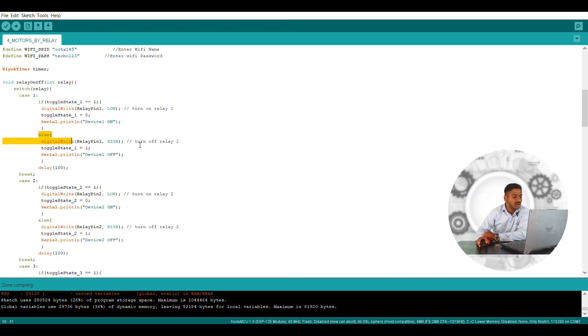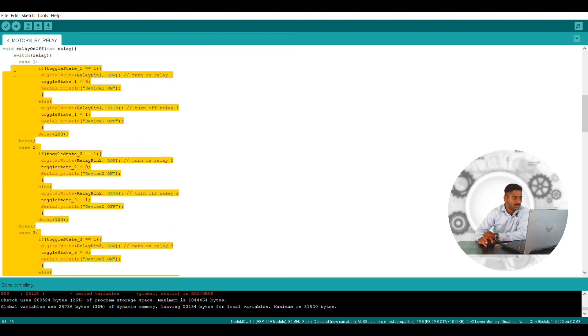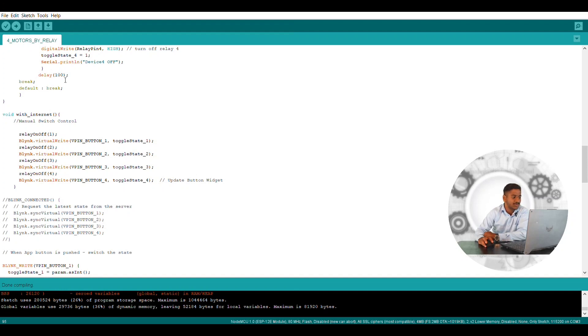If we give a digital write pin high, the relay module will get turned off and toggle switch state will be one. If we have kept switch one as on and then turned off from the virtual pin, the motor will get off but the switch will stay on. You need to turn off that switch and then turn on again for the next motor operation. There will be a small break, and then case 2 — for the second toggle switch and second relay module. You just need to define all four terminals for four relay modules. For an eight-channel relay, you just double all four models. I have given a delay of only 100ms for safety.